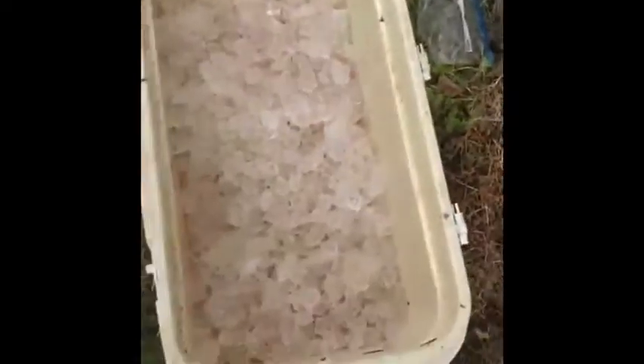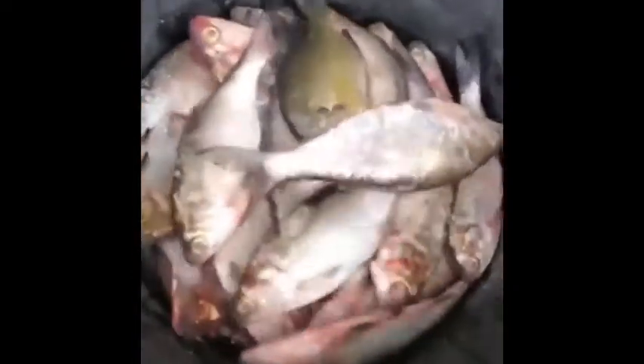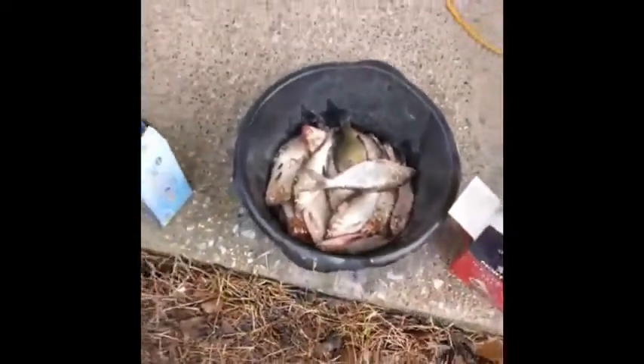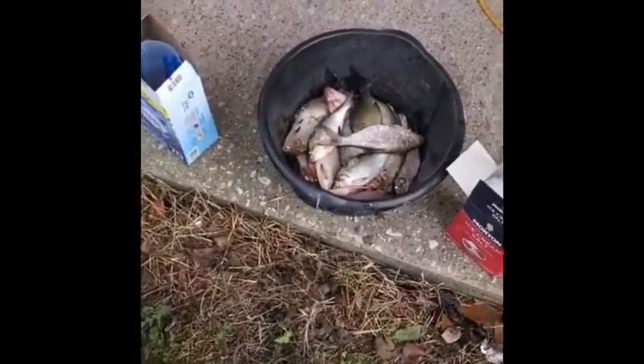I'm going to turn this camera around and show you how I brine this bait and what we do. I've got my ice chest about half full of ice — the more ice the better. I've got rock salt and about five pounds of bait right here. I'm going to go ahead and preserve that because I'm going to use it in two days. I don't want to freeze it in the freezer right now and get frost on it.